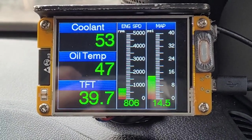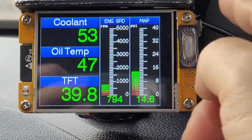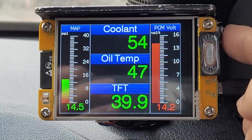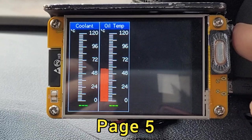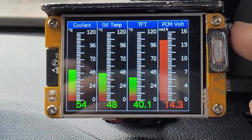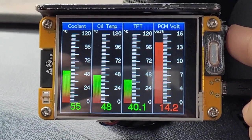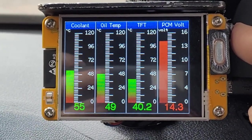There are 5 pages to display and we can change by pressing the side button. Each page displays the engine status. There is also a warning function that you can set yourself. If the reading data is higher or over the setting barrier, the gauge will warn you with a red line.